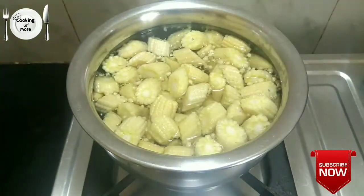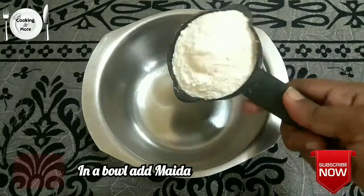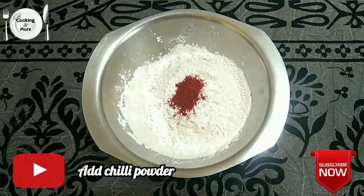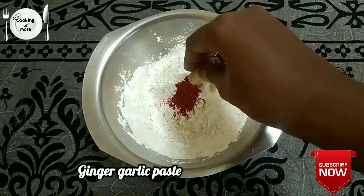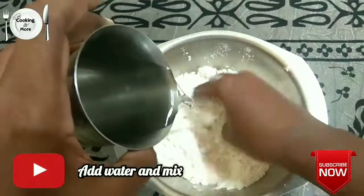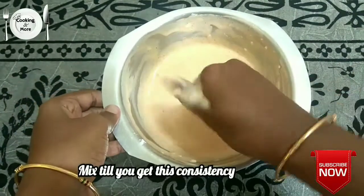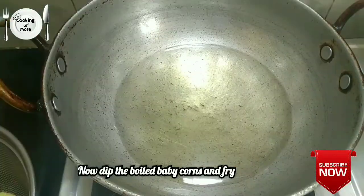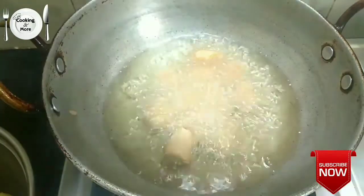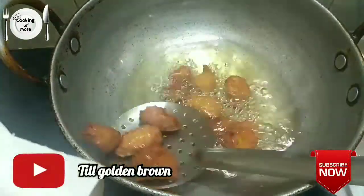We will mix it in a couple of minutes and then fry it. We will mix it in a mixing bowl with 2-3 cups of corn flour. We will mix it all together with a little bit of olive oil.